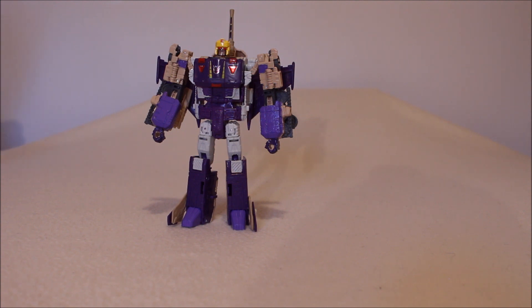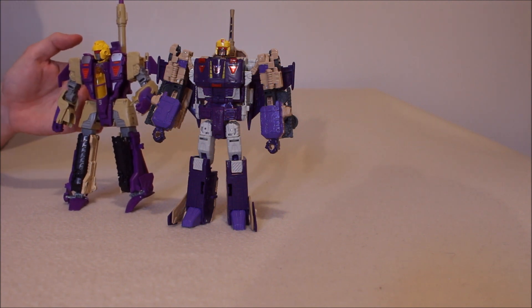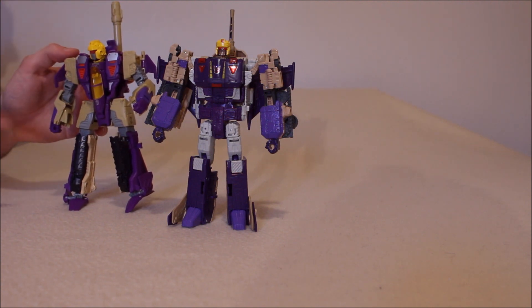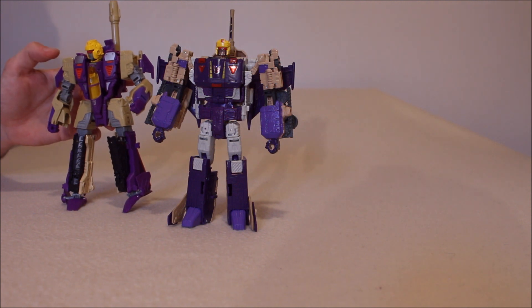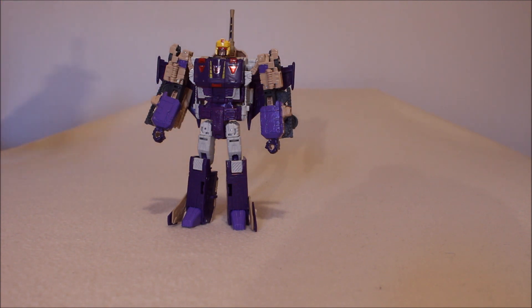For comparison, the paint apps on the original Generations Blitzwing I also gave a 9. Yes, they were a bit stylized, but largely accurate — the thighs were gray, you had purple going up more than just his fist, you had purple and red on the chest. Granted, there were a couple of things not quite accurate, like having the whole nose cone out there. But I looked at it and felt that's Blitzwing — there is zero mistaking that. So at this point, they're kind of on par; they both score a 9. Let's look at the articulation.